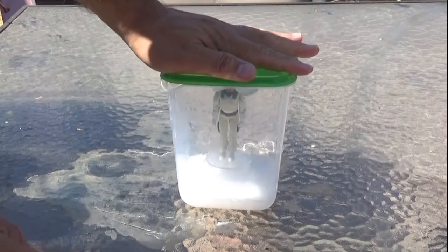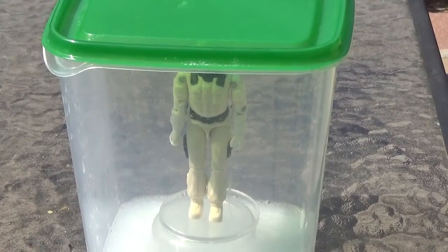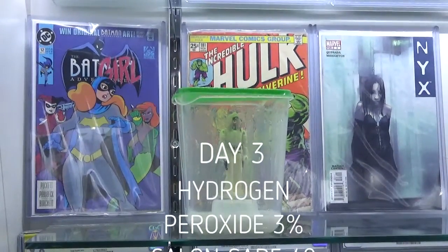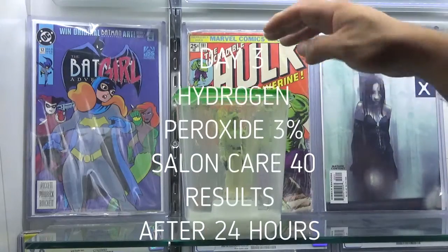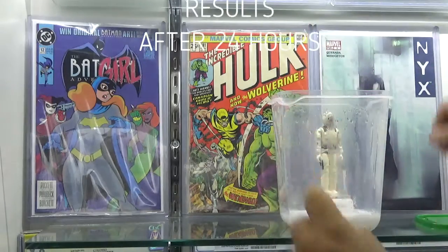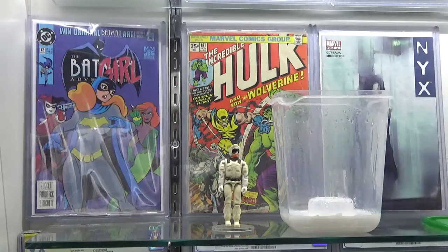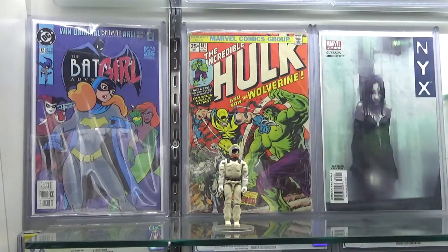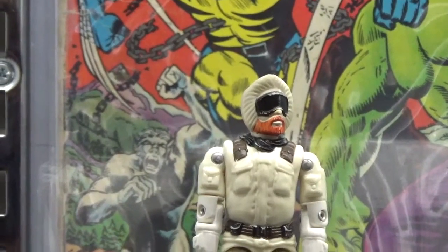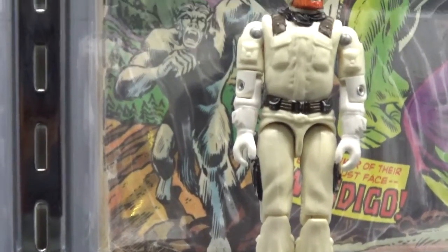I believe what I read during my research is that it's a combination of the mist coming off of the Retrobrite and the sun. So here we are after 24 hours on day three, when we had the Hydrogen Peroxide mix and the Salon Care 40. It did oxidize inside. Looks like it condensated a bit inside of the container, so we pulled it aside. As we can see, he's still a little bit yellow, but there has been an improvement — though he still looks like he's been playing in the yellow snow.